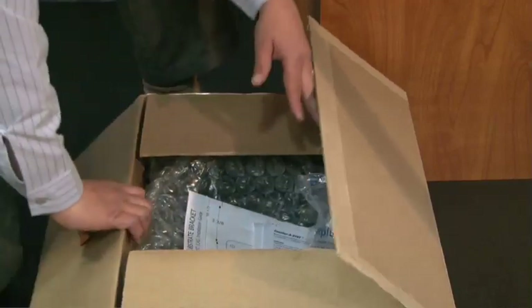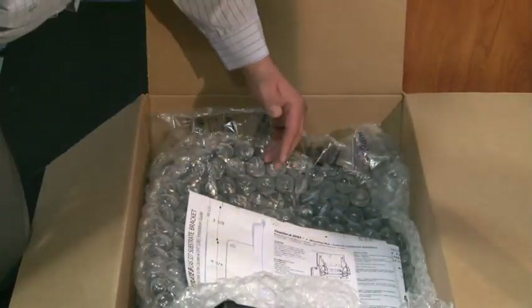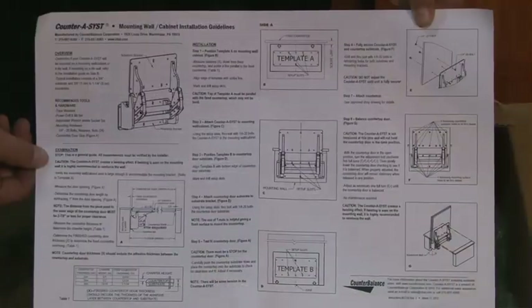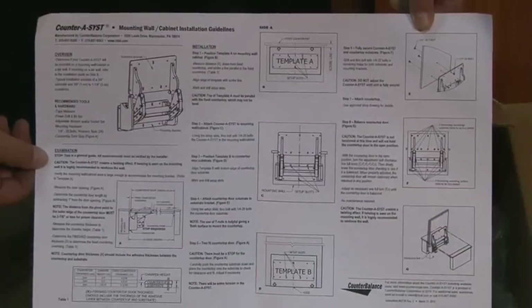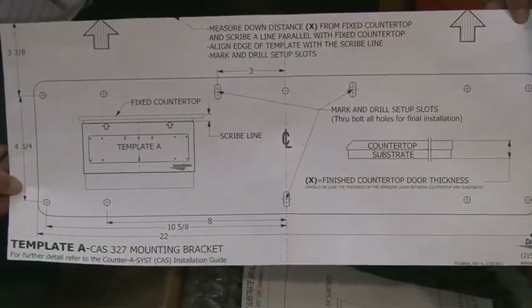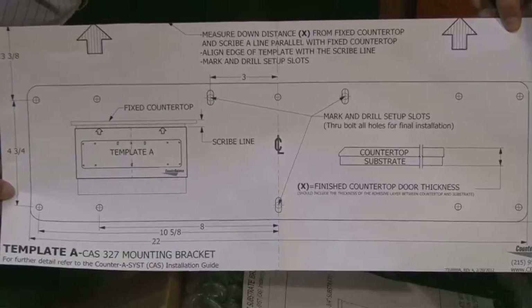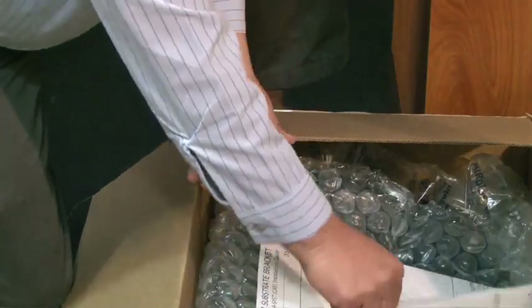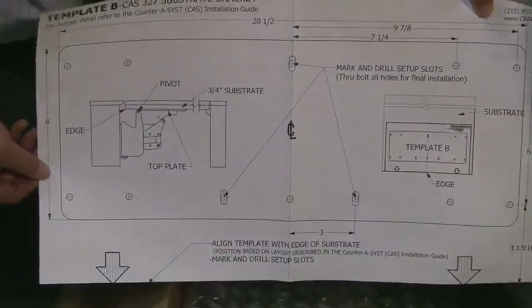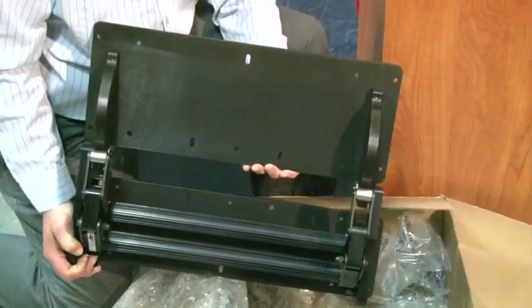Your package includes installation guidelines, Template A, Template B, and the Counter Assist.